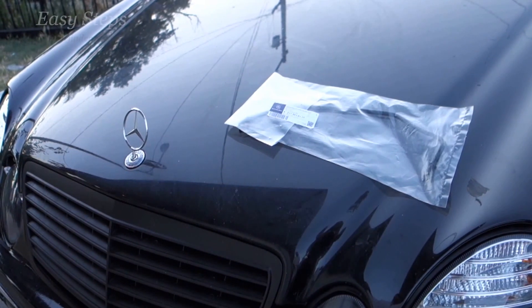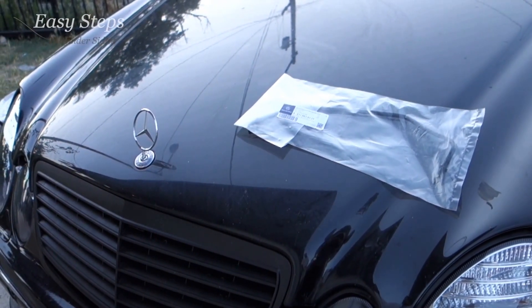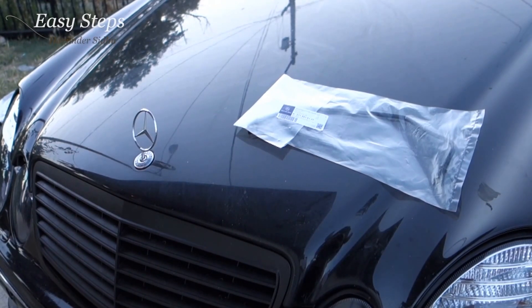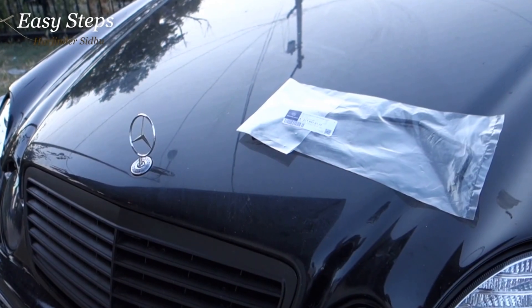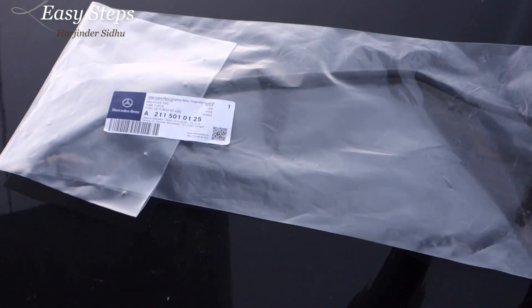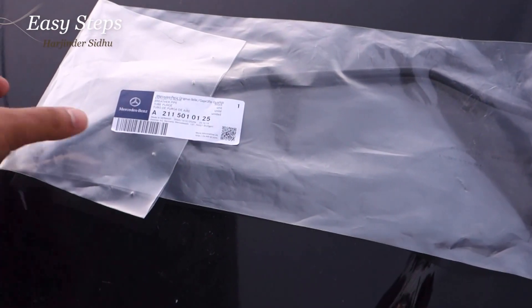Welcome everyone to Easy Steps. Today I'm going to be showing you how to change your coolant radiator hose on your Mercedes E-Class W211 or your Mercedes CLS Class W219. Here's the OEM part I've gotten from Mercedes, and let me show you where it's at in your car.